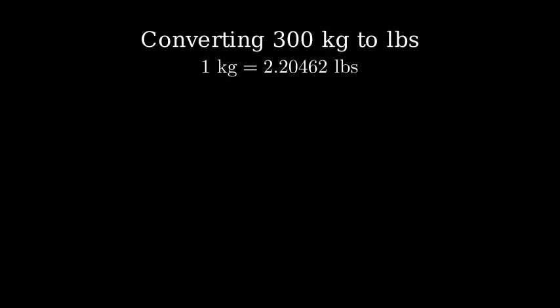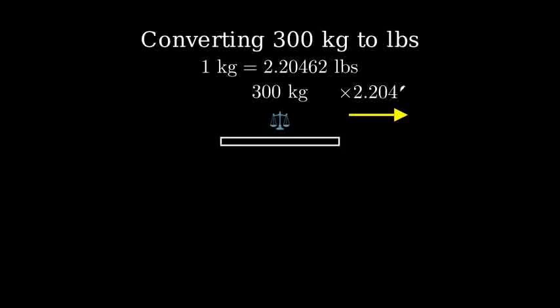Let's visualize this conversion with a simple diagram. Here we have a scale showing 300 kilograms. We want to convert this to pounds by multiplying by our conversion factor.